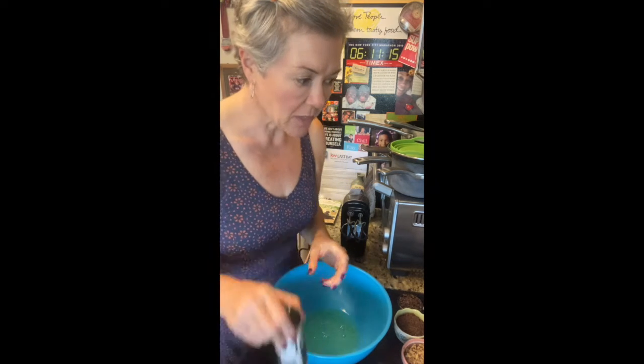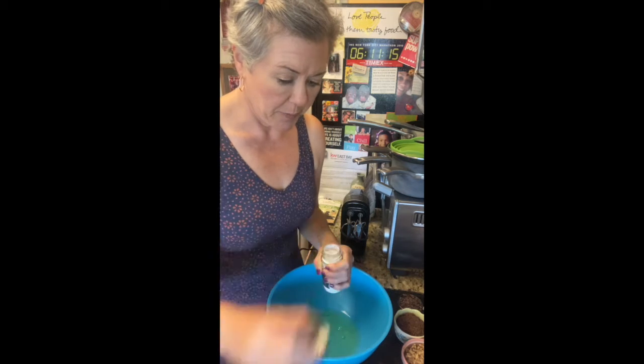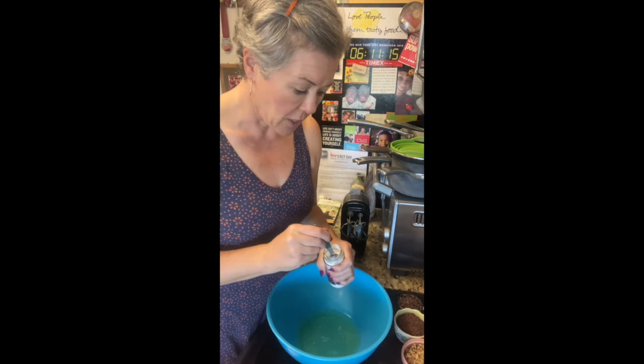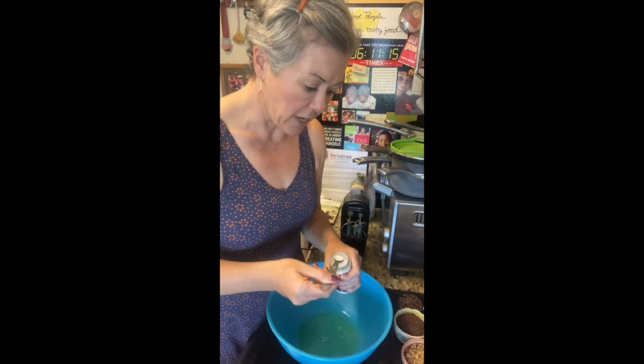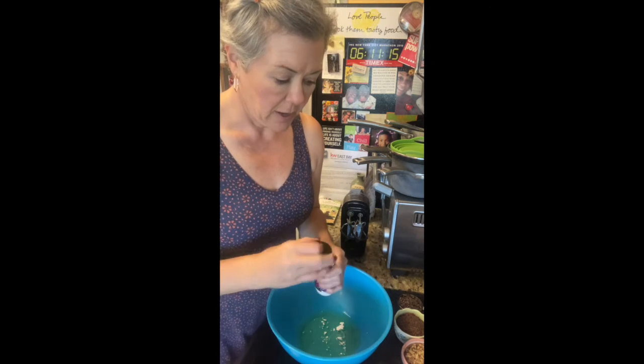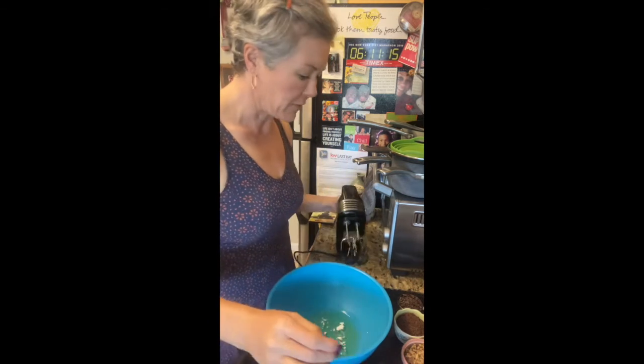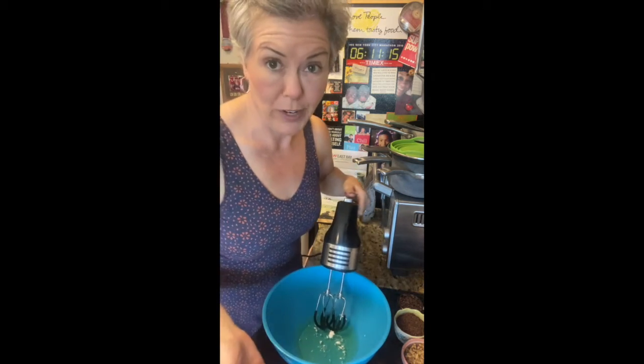So you might not get the same results. To do this, you need half a cup of egg whites, which is roughly four egg whites from four large eggs, and cream of tartar. Cream of tartar is what helps those peaks get stiff. It's kind of like a leavener — it helps keep them fluffy and stable.